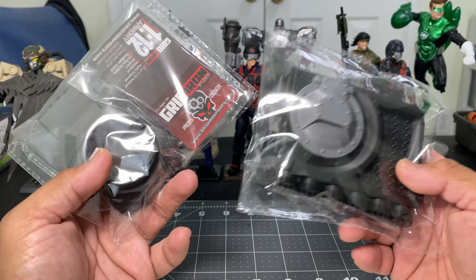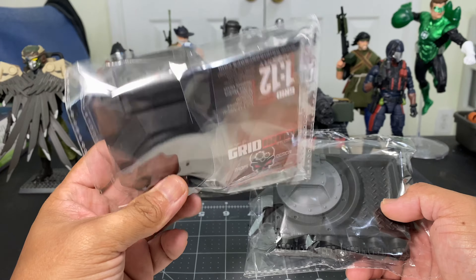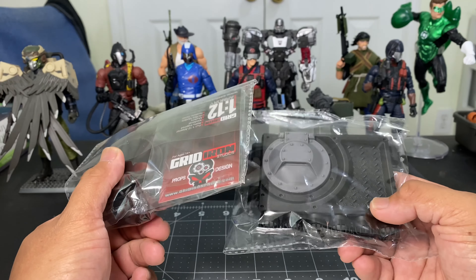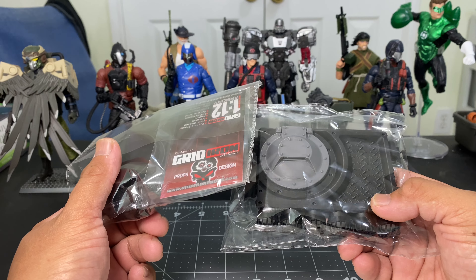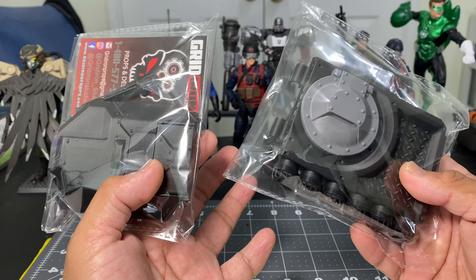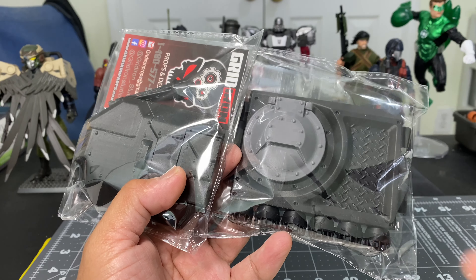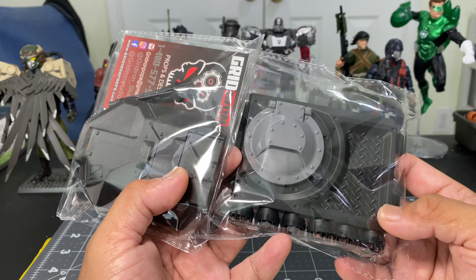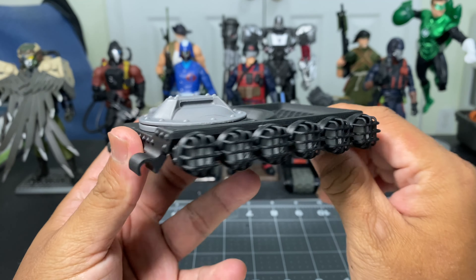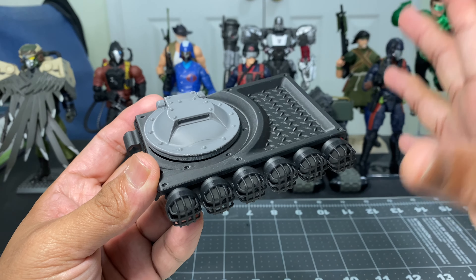For this video review we're going to take a look at a Gridiron Studios product — a replacement roof pack meant for your GI Joe Classified Series Stinger or Vamp. The cost of this replacement roof pack is $34 and it takes about 15 to 20 days before it ships. This is how the replacement roof pack looks, just the replacement roof pack.